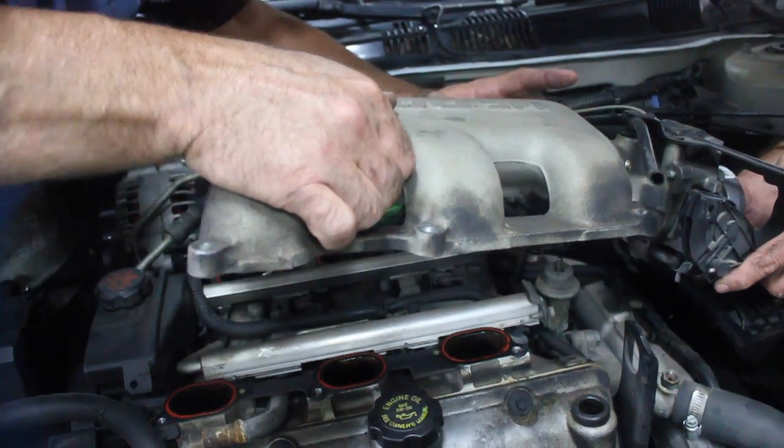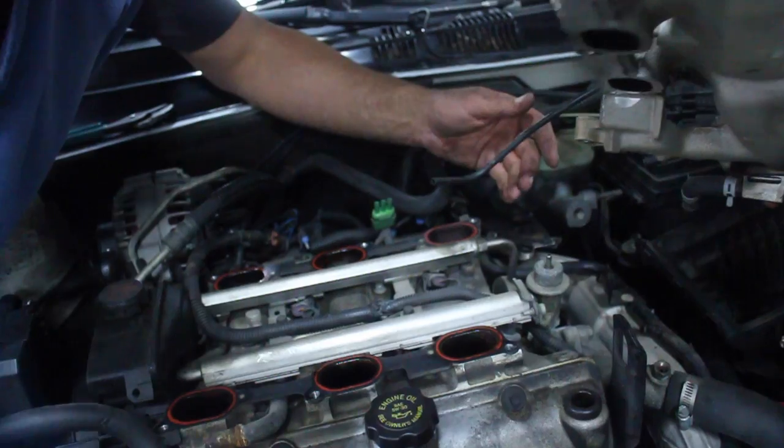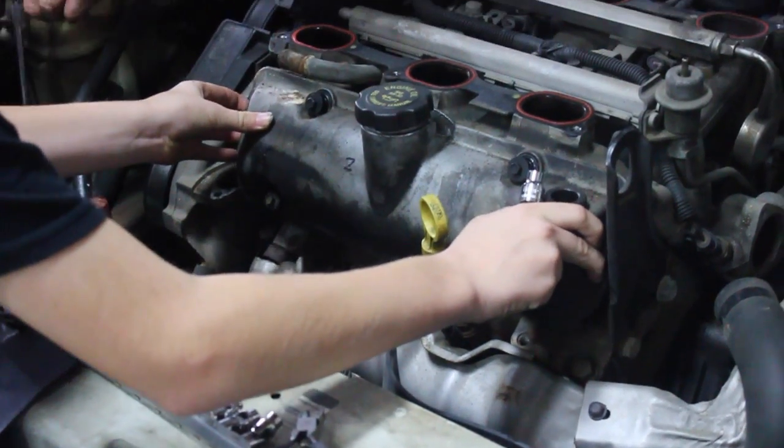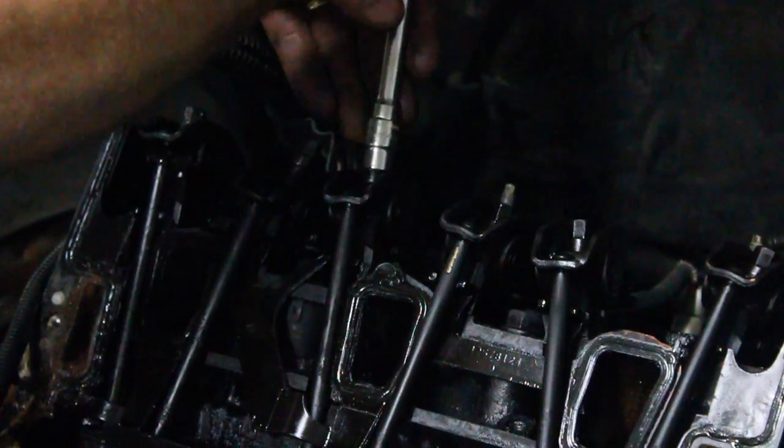My buddy Rich blew his head gasket on his car, so here we are dismantling the car, kind of pulling off all the parts to get to the head.